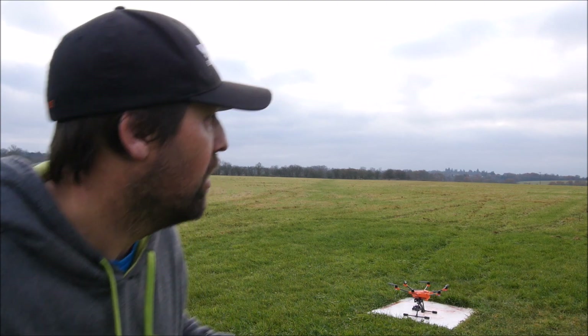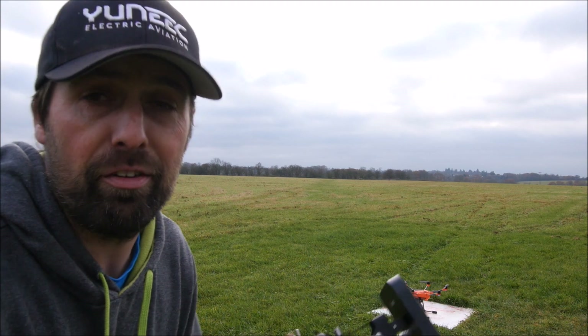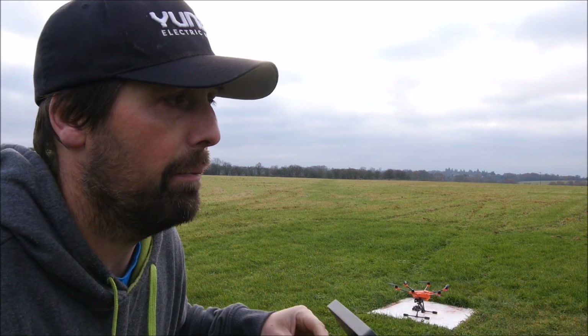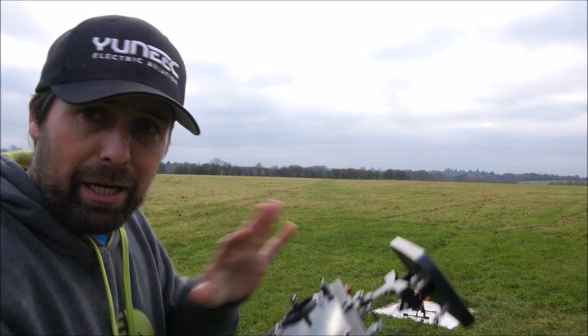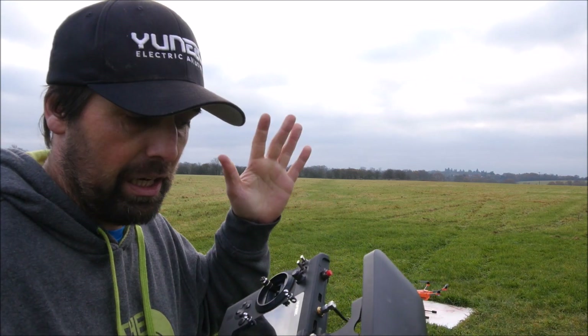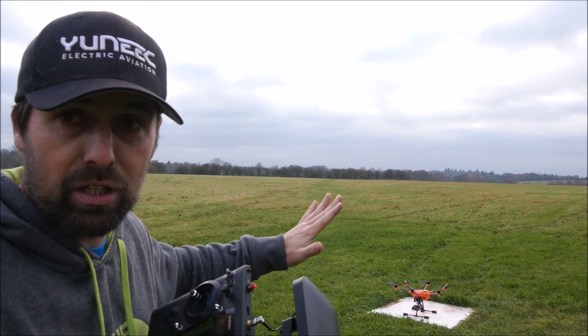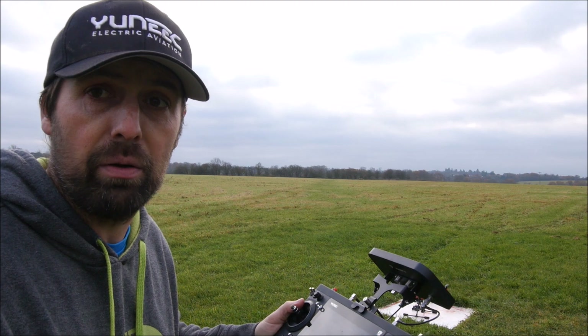Hello guys, Daniel here from Unique. What I'm going to do today on this week's video is show you one of the fail-safes of our copter. This one is going to simulate your ST16 battery dying, accidentally turning it off, or the ST16 shutting down somehow — and what happens to the copter. We're going to do it in manual mode as well, so worst case scenario.